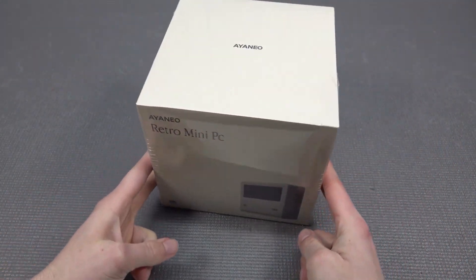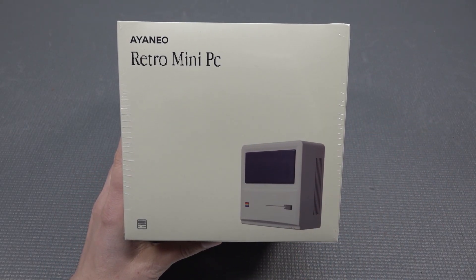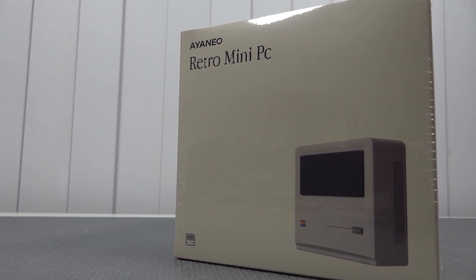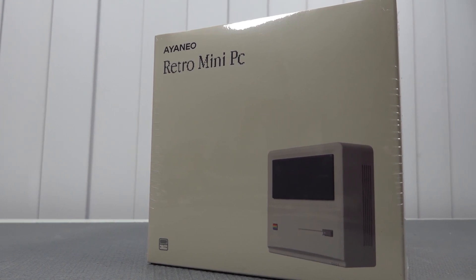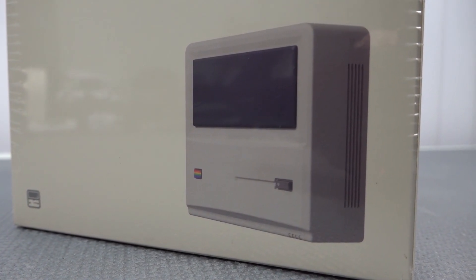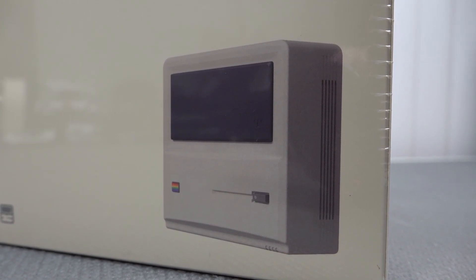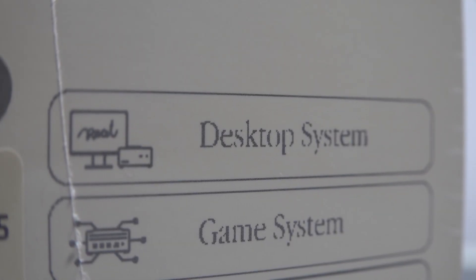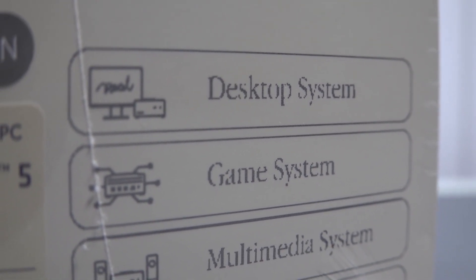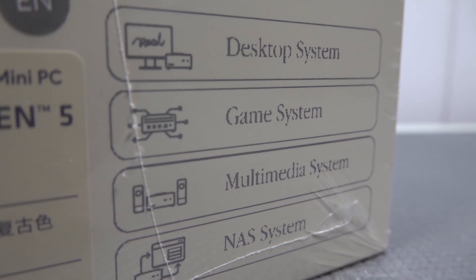Welcome back to the channel. ANEO returned with the retro mini PC — a very unique design in the retro device lineup. It looks like an old-school Macintosh PC, and it's a multi-system device you can use for desktop work, casual office tasks, gaming, and multimedia. That's basically the idea of what they're trying to do with this mini PC.